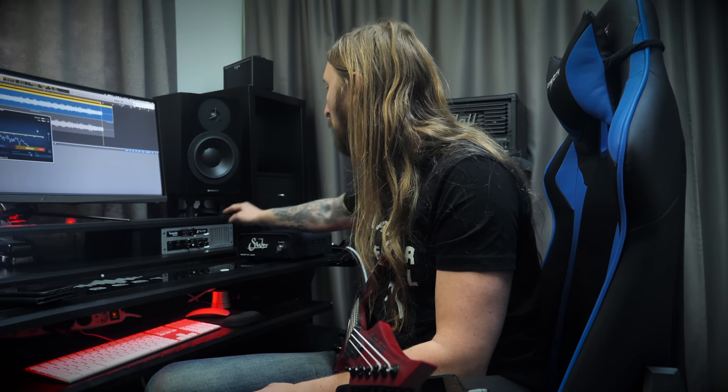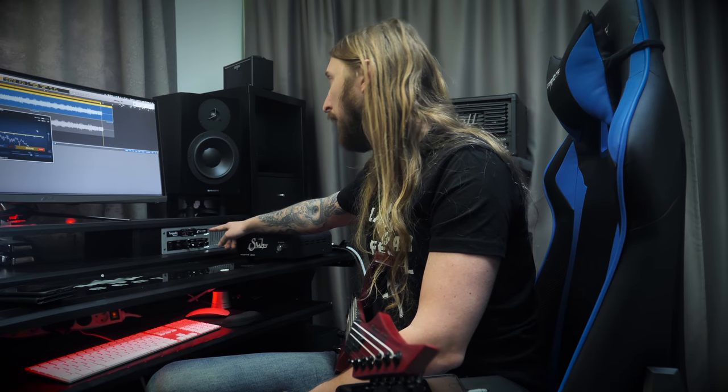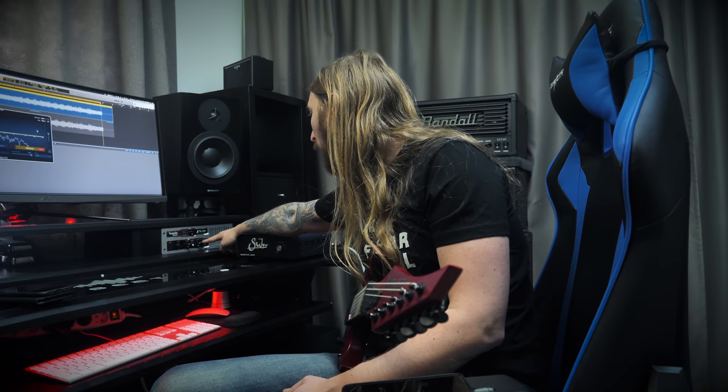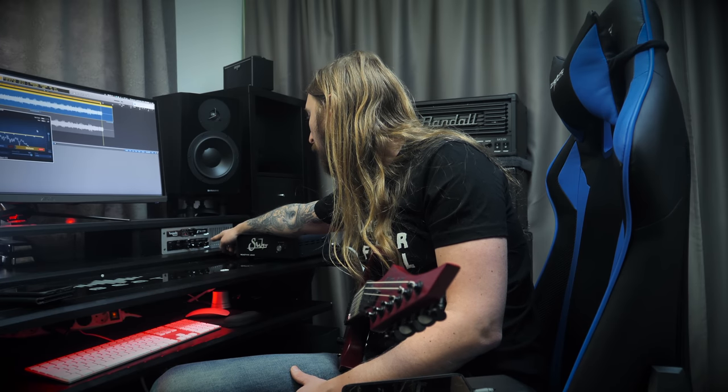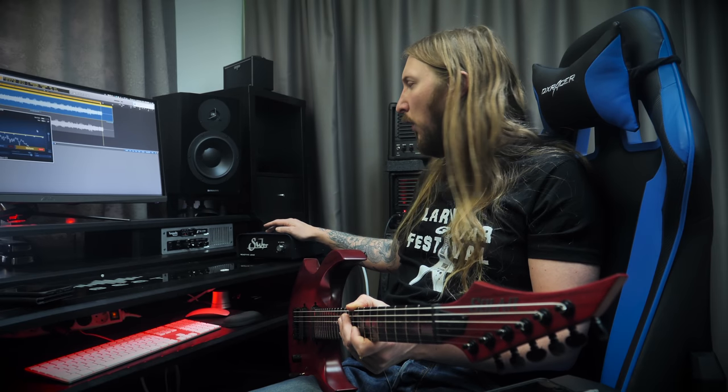I'm not too sure about the pricing of the Reload versus the Reactive Load. But the Reload is awesome because you have the reamping option as well, where it sends the right impedance to the amplifier. You have the attenuator and the contour knob — a little bit more features. While the Suhr is really just a load box, and that's it. I think I like the clarity of this one a little bit more, but feature-wise I like the Torpedo Reload.